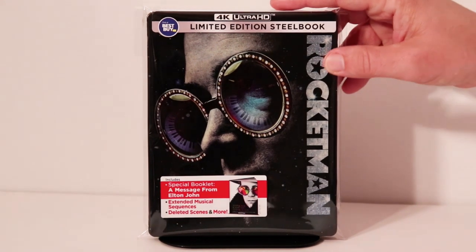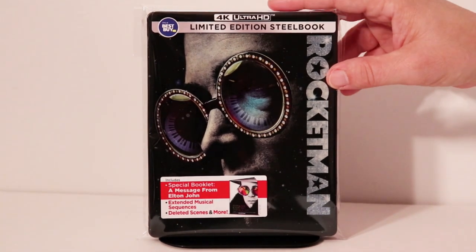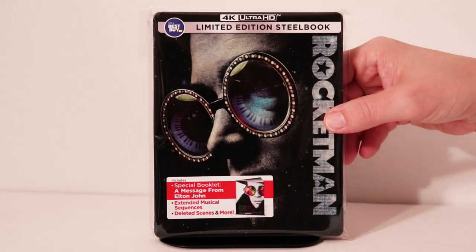Very happy with the artwork on this steelbook. I am very happy to have this movie on a 4K release. I did get to see this in the theater and enjoyed it, and I'm looking forward to checking it out again.